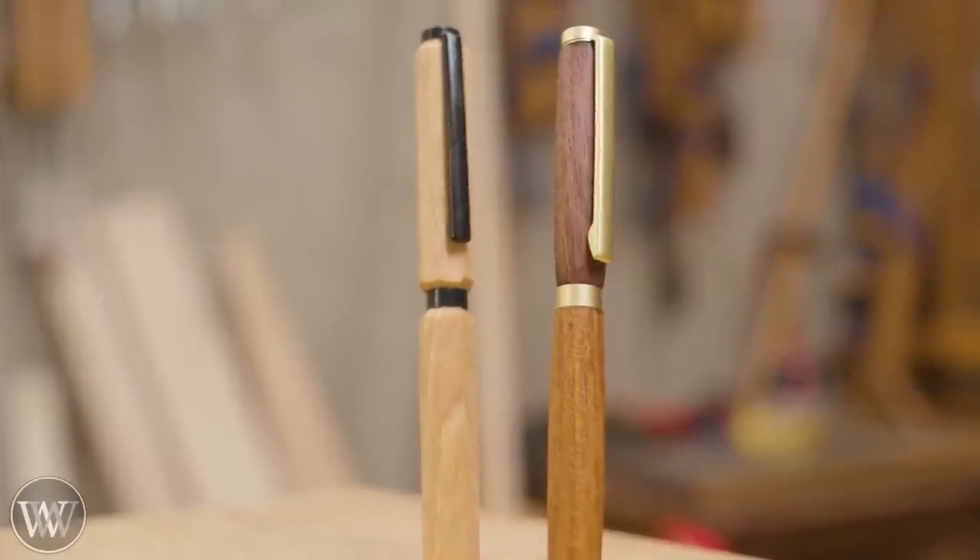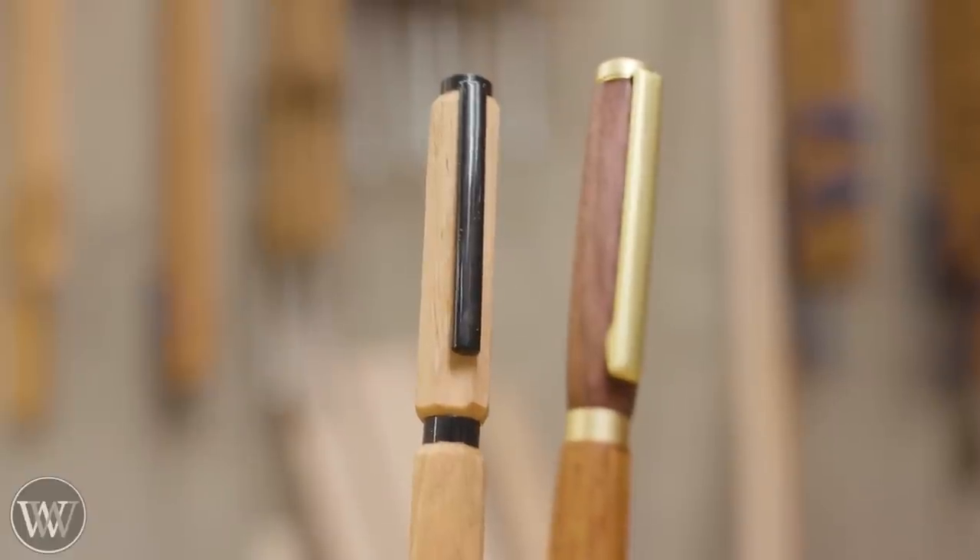I really like how these two came out. I'm going to experiment with a couple of the other blanks he sent, and yeah — I really like this. Pin kits. Yay!